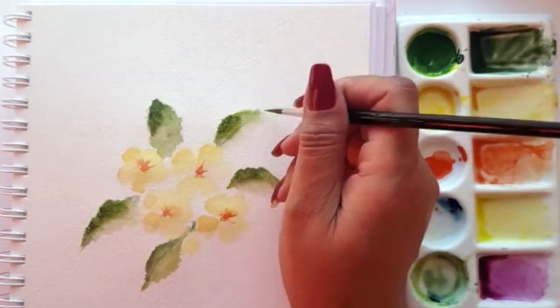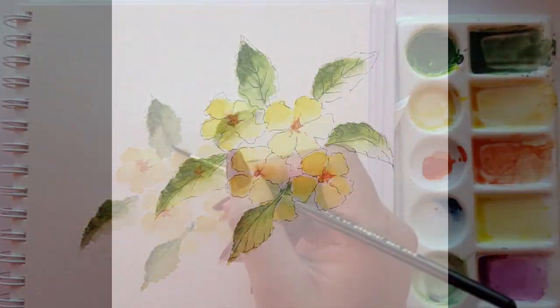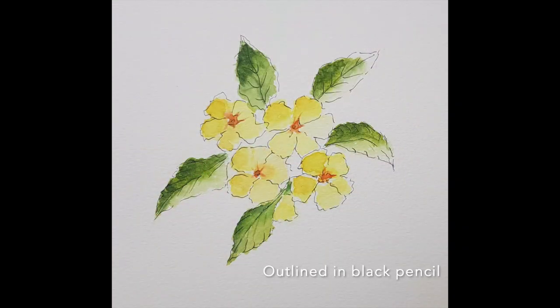So that's it for our beautiful primrose watercolour. I hope you've enjoyed watching me paint the primrose. Don't forget to like and subscribe to the channel. I hope to see you soon — bye for now.